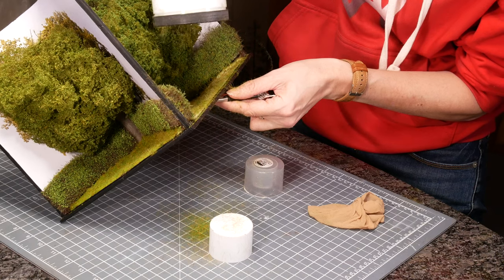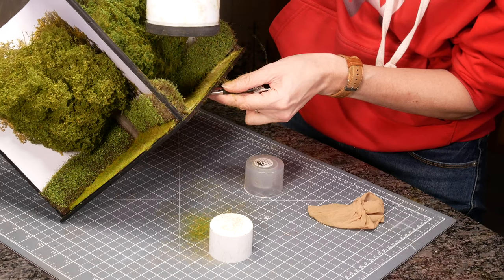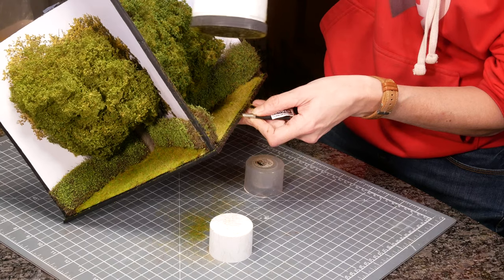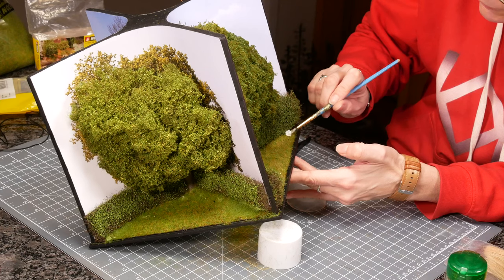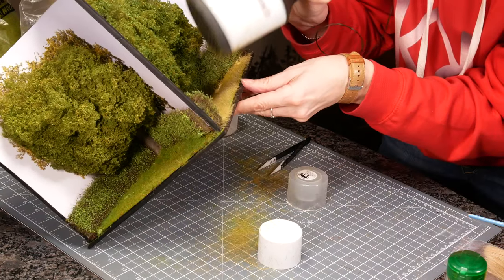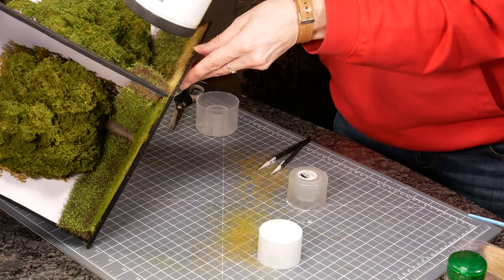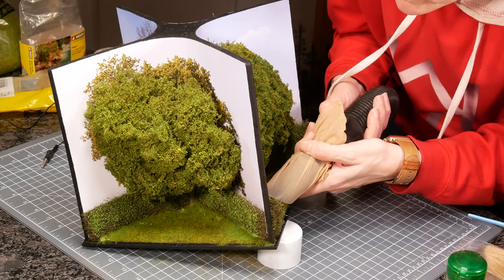On to summer. I used the same 2mm spring meadow but added in some 6mm dead grass so it looked a little bit drier. I added more blobs of grass glue around the outside and then added long 6mm straw colour grass. Remember to hoover it all up and recover.